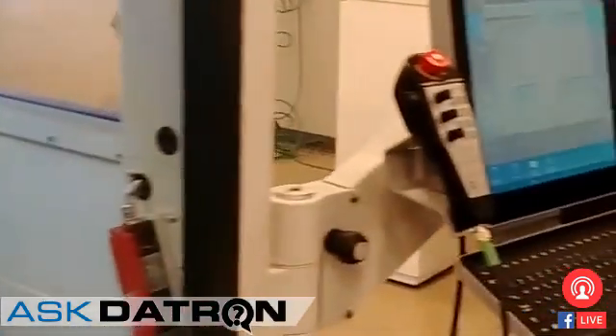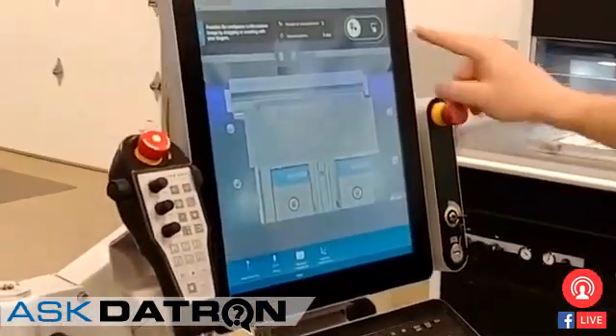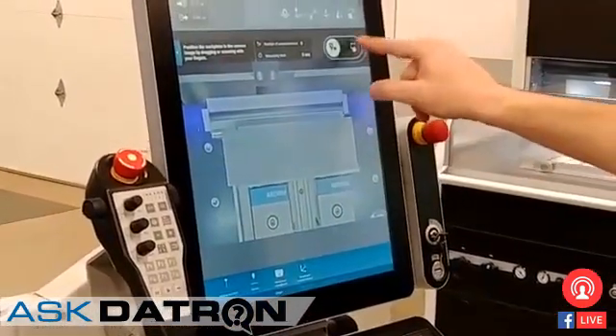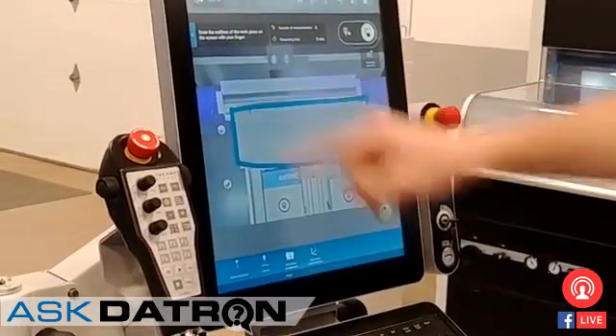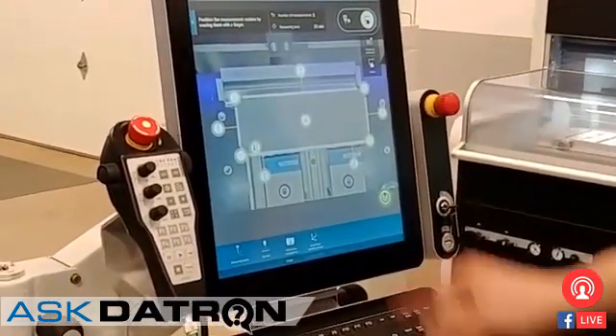Here, for example, is a piece of material set up under pneumatic vices. And if I want to probe the center of this, I don't need to input any numbers. I'm just drawing the feature that I want to probe, and it will plot out the points for me.